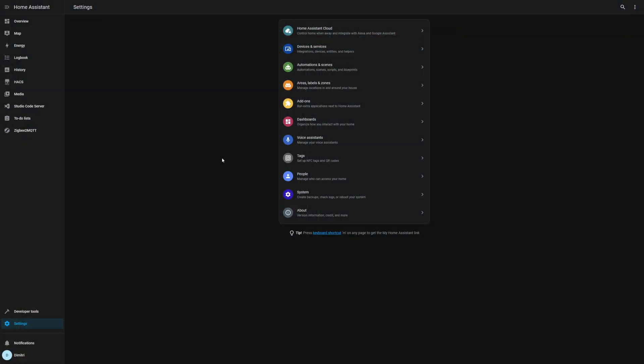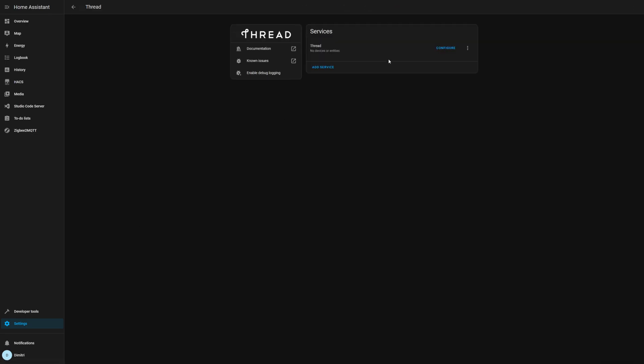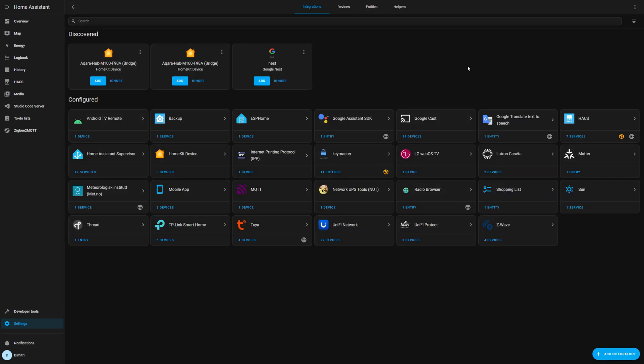Now that we're on the computer, go to Devices and Services, go to Thread and then Configure. You should see your M100 here. Go ahead and do Use Router for Android and iOS Credentials, and we should be good to go. Now we should be able to add other devices that require a Matter Hub into Home Assistant.